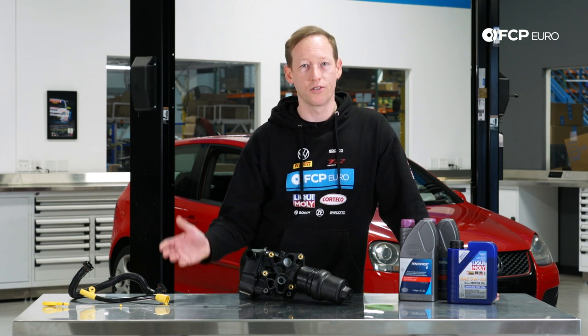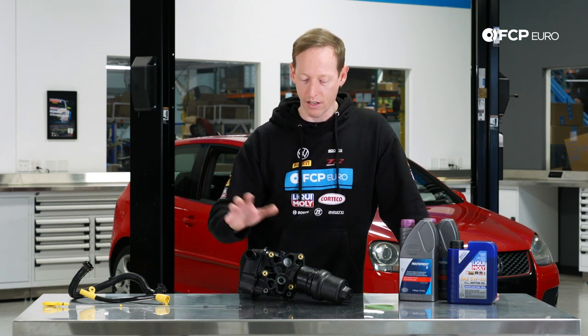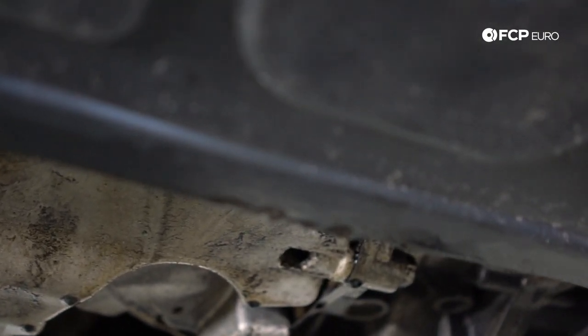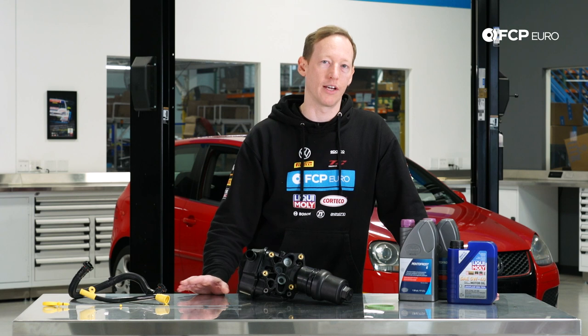The reason we're replacing it is of course because it's leaking. The oil filter housing is a point of high pressure and high volume, so once you start to get a leak there it gets pretty bad. Typically you're going to notice a little bit of an oil leak down the front of the block — it'll begin to collect on the after run pump. You might want to do a quick degrease just to make sure that's where it's coming from, just to check the source on it, but it's usually pretty obvious.